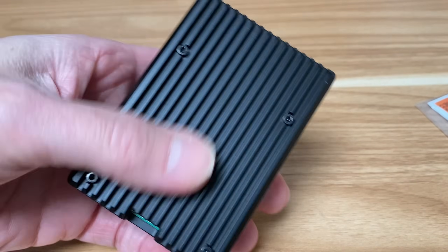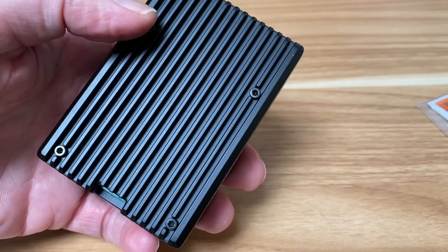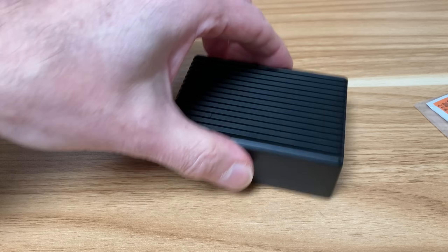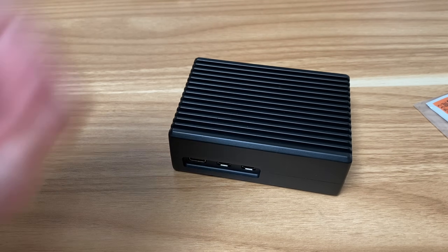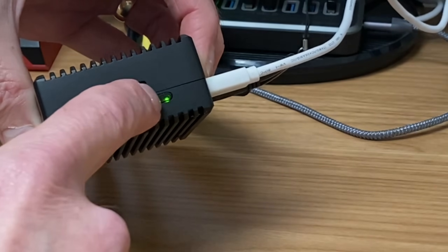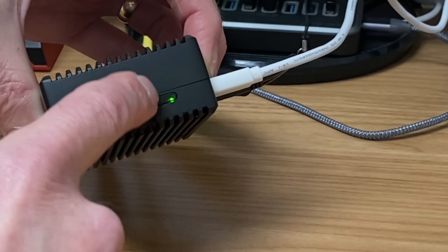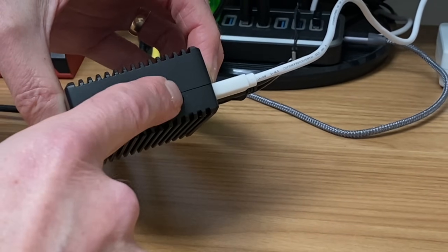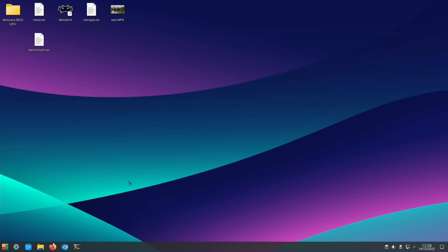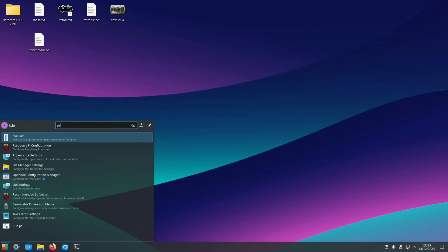GPIO pins are accessible through an opening on this case. Four screws to secure it. There are no rubber feet on the base, which is a minor complaint. The power button is large, translucent, and uses the Pi's built-in micro switch — it has a nice feel to it.